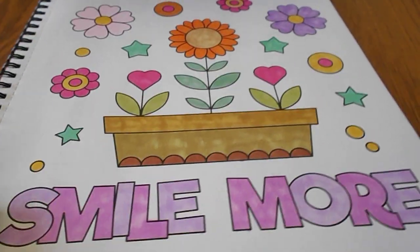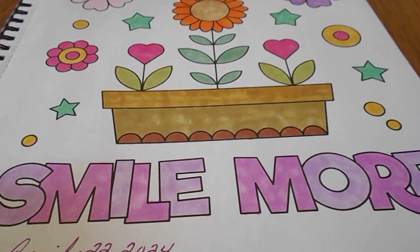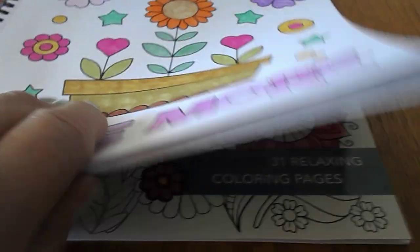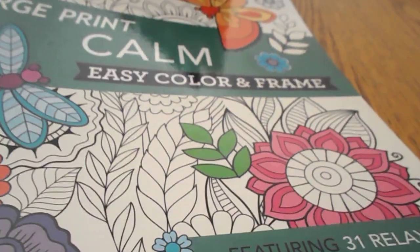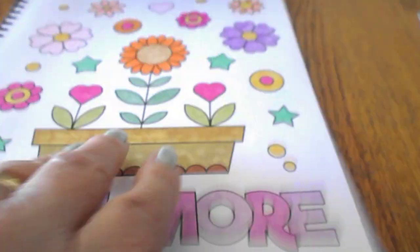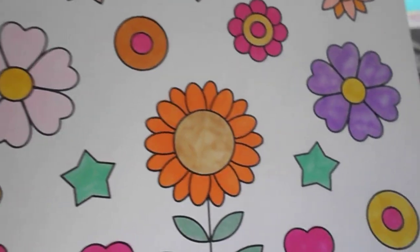Now this one here I did — I was just in the mood to color. I haven't done it for a while, except I think last week I colored that Strawberry Shortcake page. I got out this book right here and it says large print, calm, easy coloring — frame and frame. You can color the picture and frame it and hang it on the wall or whatever you want to do with it. So I decided this week to color this one, and this is how it turned out.